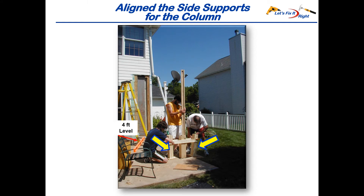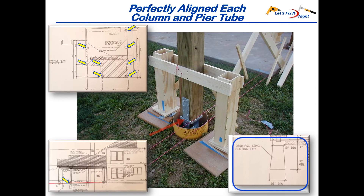We pencil marked the top and bottom of the front horizontal member on the left and right side supports. Knowing the distance from the bottom of the alignment tool to the bottom of the horizontal cross member, we marked this distance on the front of the actual 6x6 column and screwed it to the column while it was horizontally positioned on two sawhorses. The three of us then picked up the 6x6 column, lifted it over the center of the pier hole, aligned it with the pencil marks on the side supports, then clamped and screwed the front and back horizontal members for additional strength.